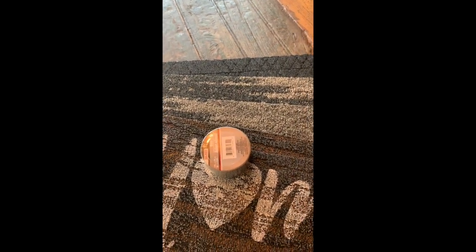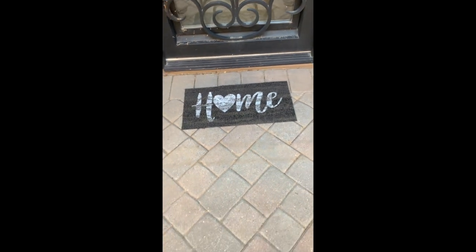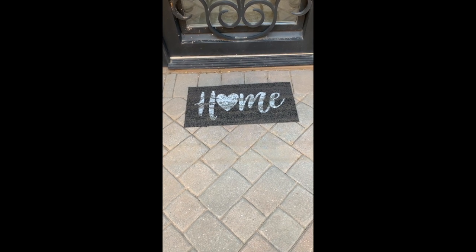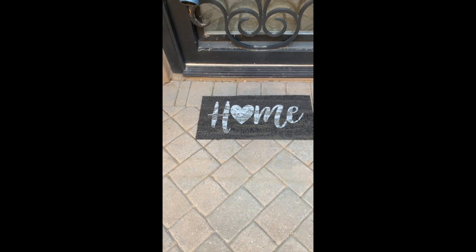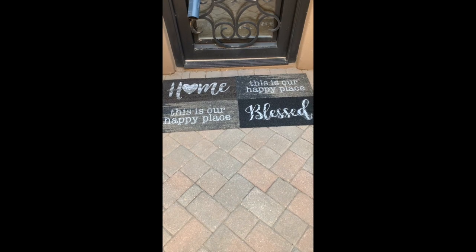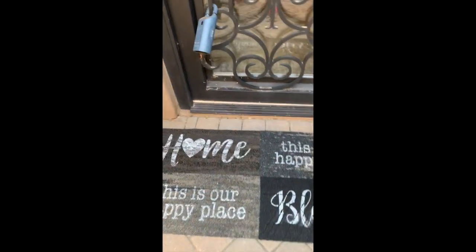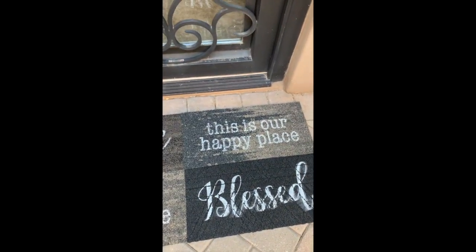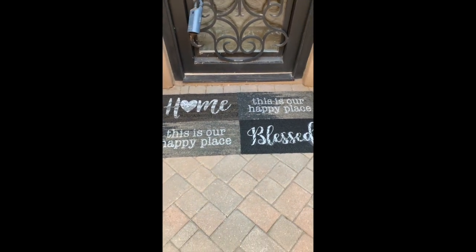Here's one of the doormats at my front door — you'll notice it's a little small. My idea is to take the four that I have and make them into one big one. Look at that — when I put all four down, that's a great size! I've got 'Home,' 'Blessed,' and 'This Is Our Happy Place' twice, and I think it looks really cute.